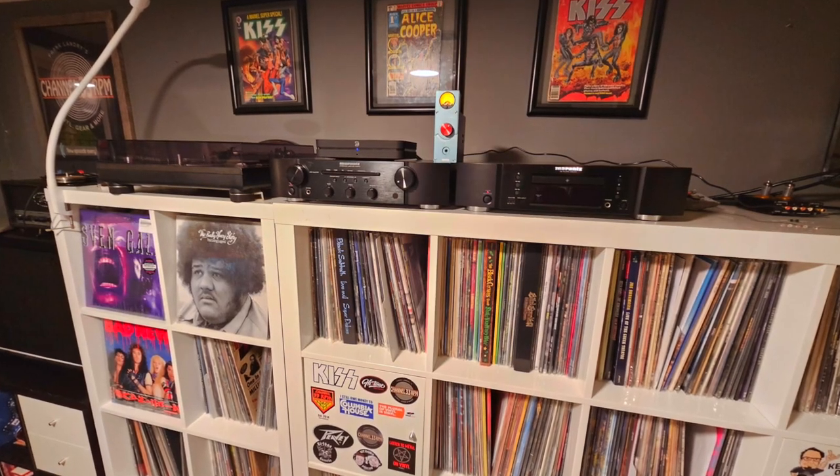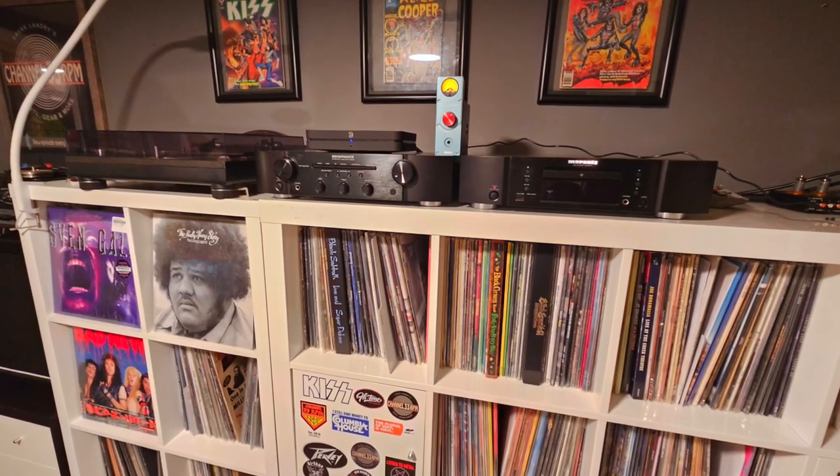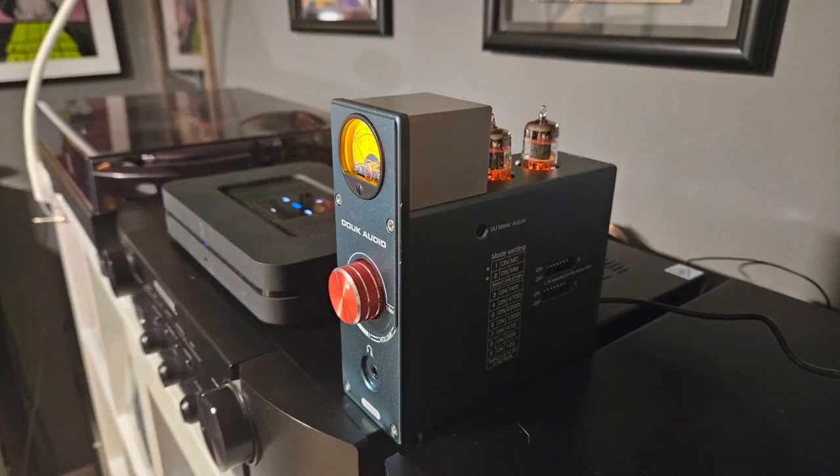Here's the scoop — that unboxing I did about a month ago. I've been using this for the past four weeks in my home setup here in the music room. I've been running my Technics SL1200 into this, outputted into my Marantz PM6400 integrated amp, and that goes to my Fluance tower speakers. I didn't test the headphone input — I don't really listen to vinyl with headphones. And I didn't test the auxiliary input. I used this strictly as a phono preamp, and I gotta say I was pretty impressed.